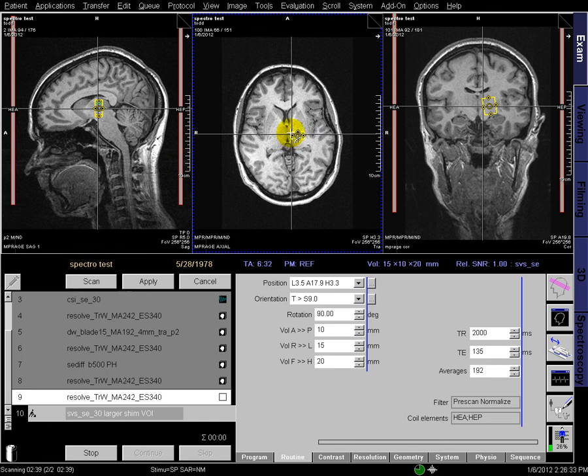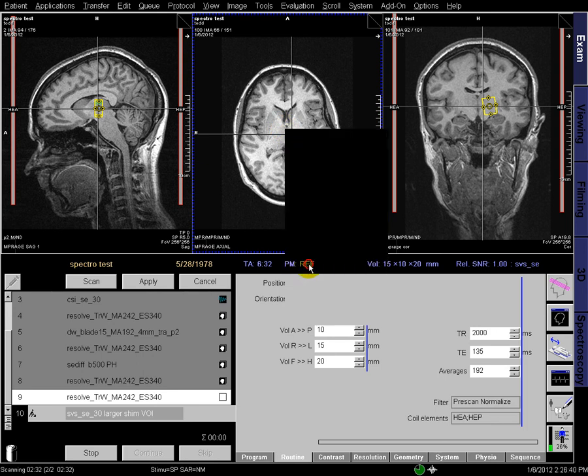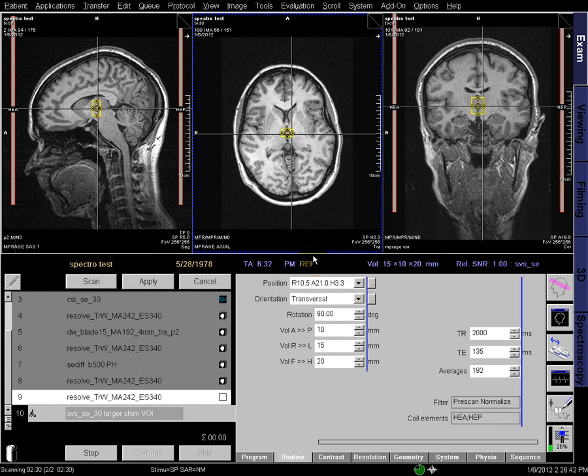Now we'll place that region of interest — the single voxel — in the thalamus where we're going to try to collect our spectra. The first thing we do is copy the image position. This takes all the underlying image information and applies it to the voxel so that we can do the overlays later.